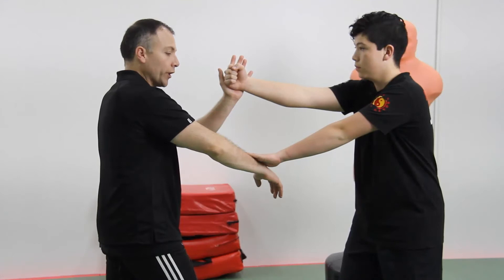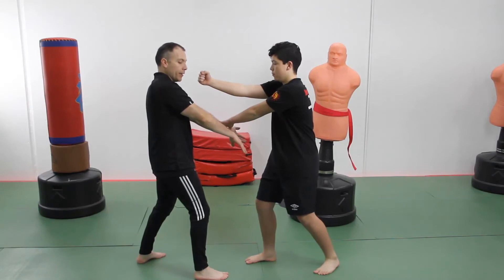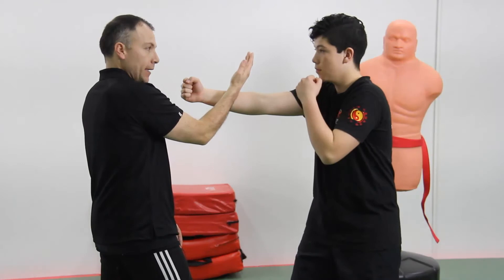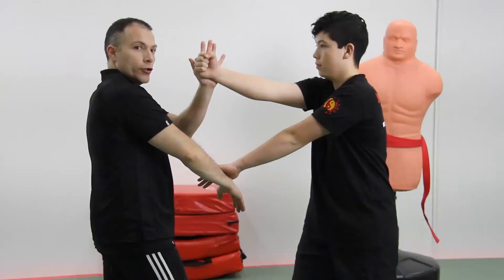He can continue working inside with another Pac-sal, removing the rear hand barrier and striking again. Now I have the front hand free to block again. He can continue progressing, removing the front hand barrier, and I block again.